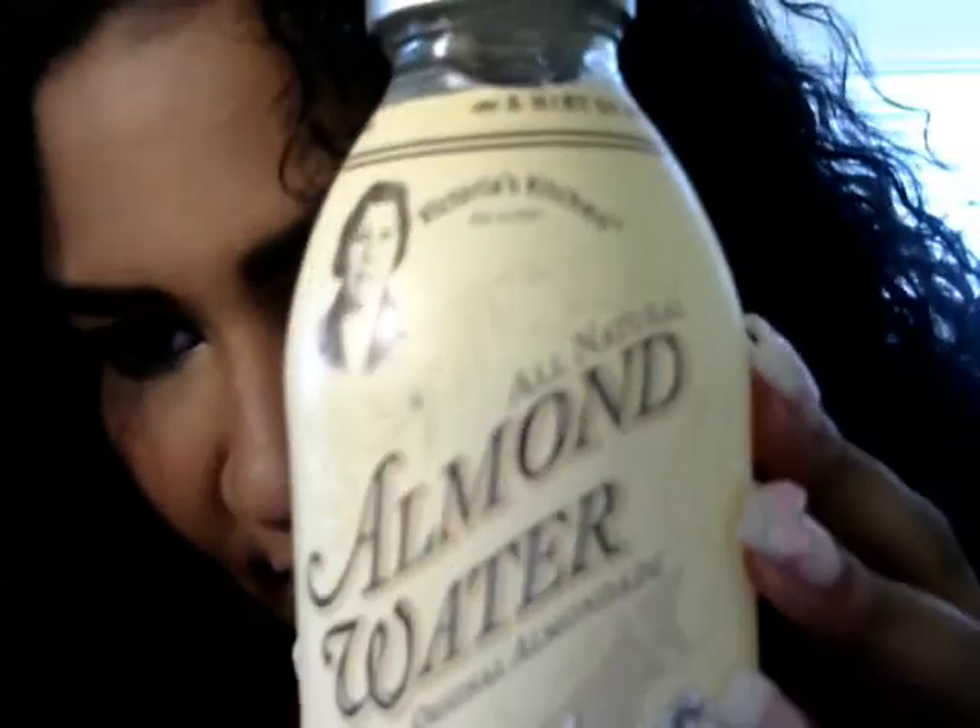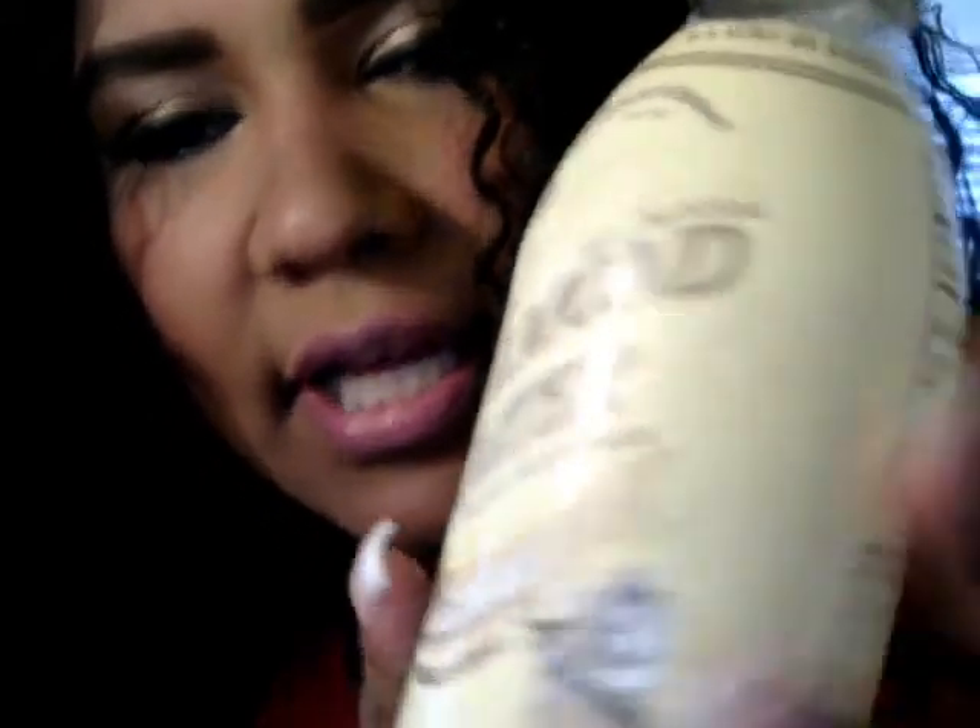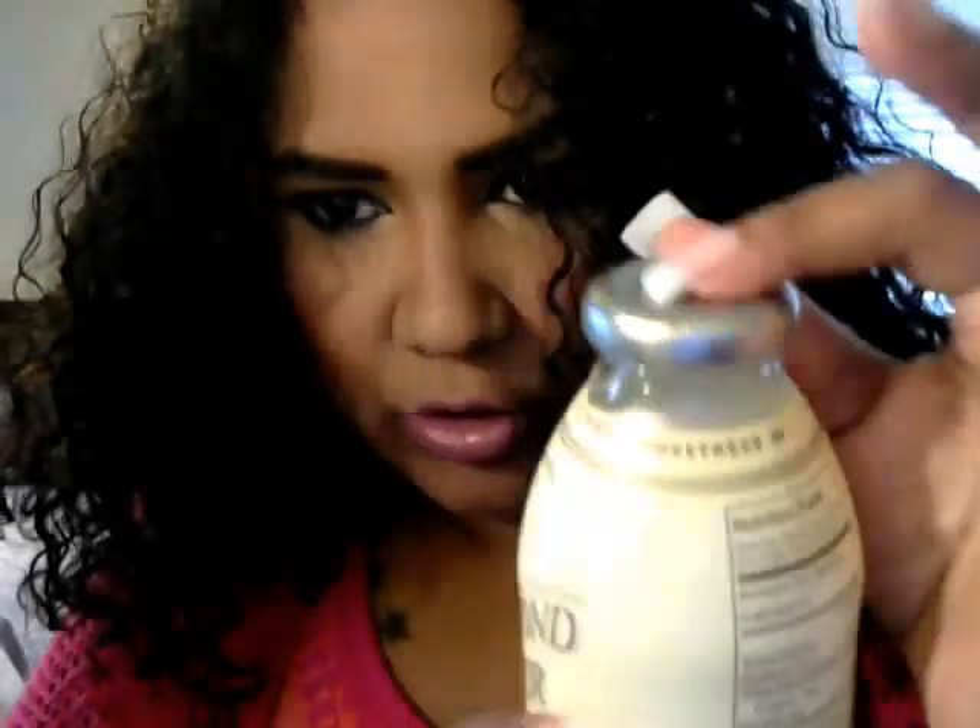And also I will be eating this little cutie orange. I will peel it as well. And I'm going to be drinking this — I've never tried this. It's all natural almond water, vanilla and rose flavor. This is something new that I'm going to try, and I haven't opened it up yet either. So that would be a surprise for me.